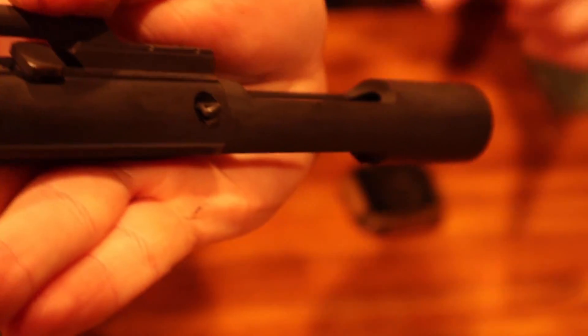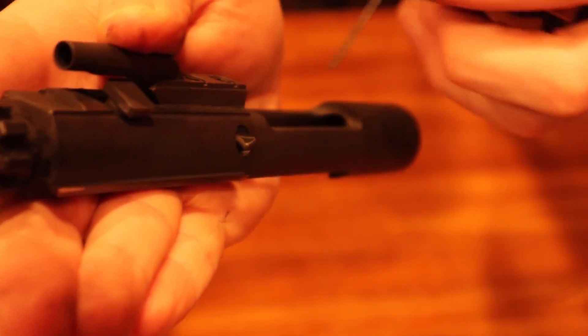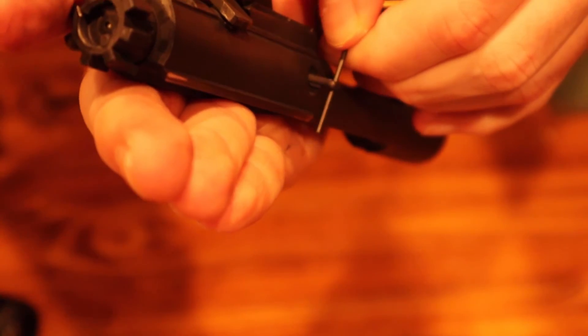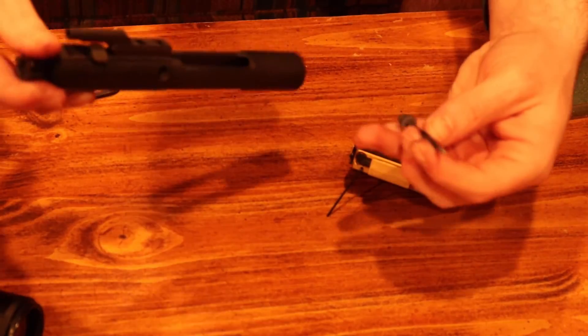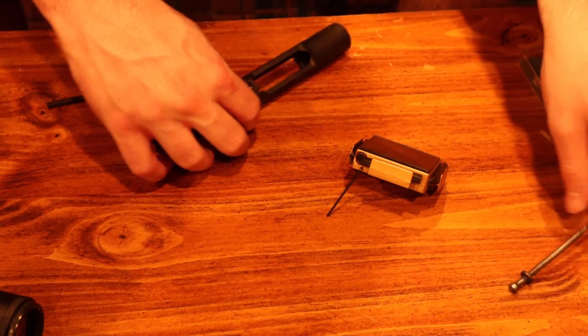So then you're going to look at the side and there's going to be a little tiny notch in there. Just take something really, really small and pull that pin out. Just don't lose your pin. And then once you do that, you're going to be able to pull the firearm pin out. And then you have your gun apart.